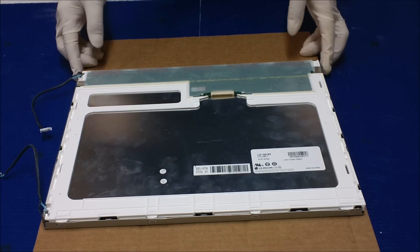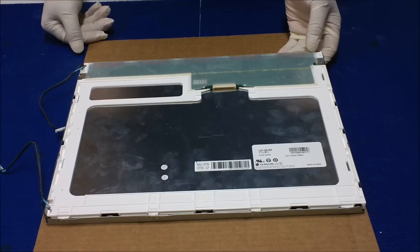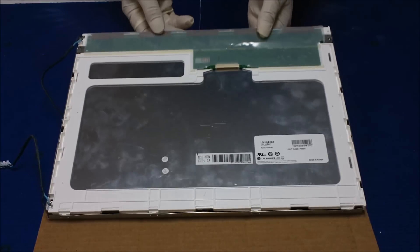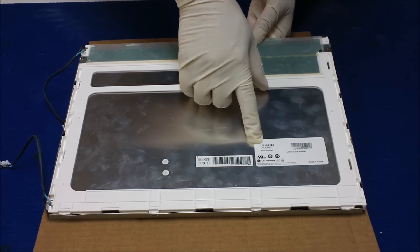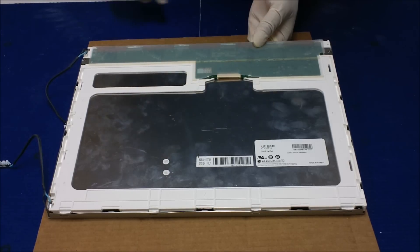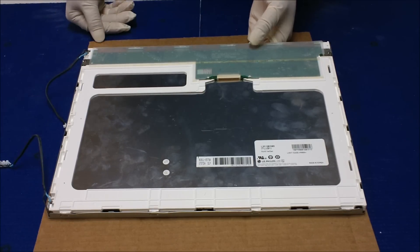Hi, in this video I would like to show you how to upgrade from an old CCFL backlight lamp to our UB54 series LED kits. This one is a LG Philips screen. The screen number is LM150X08TLB1. This 15-inch screen has been quite popular, used in touch screens for industrial applications.